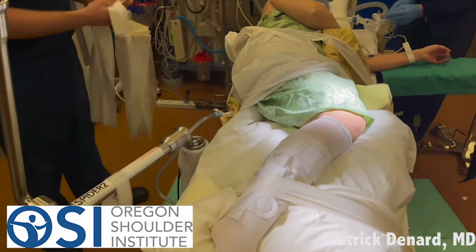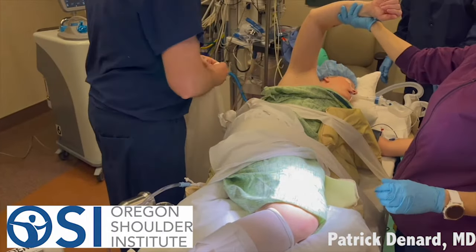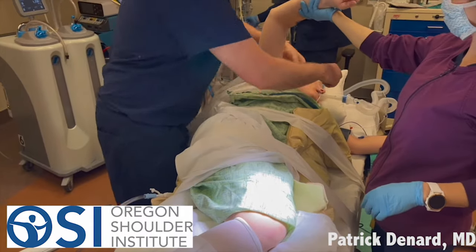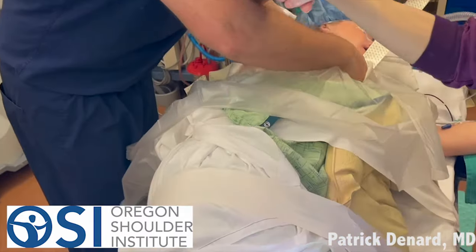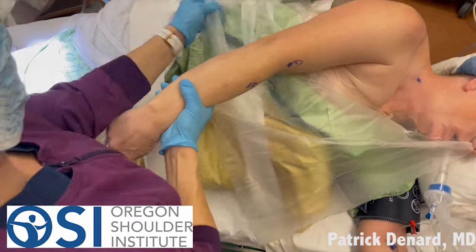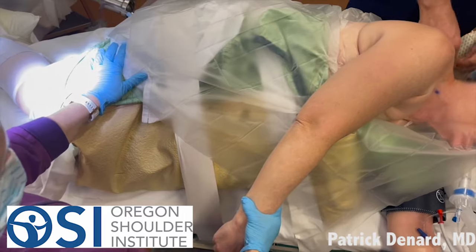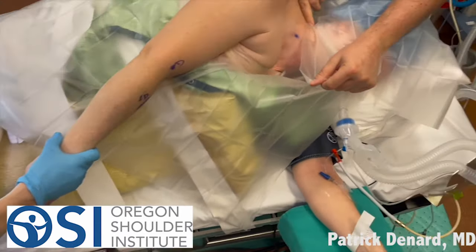We use an articulated arm holder — you see there on the left, that's that metal device. That'll be for positioning of the arm, and then we drape the arm. We use a couple of clear plastic drapes. These isolate the field of the arm. One goes up around the shoulder blade, and another goes across the neck.